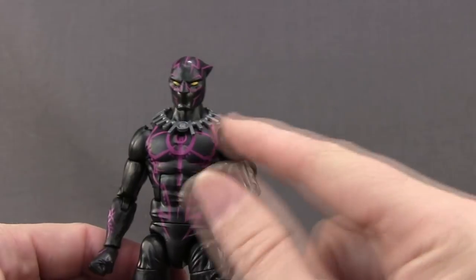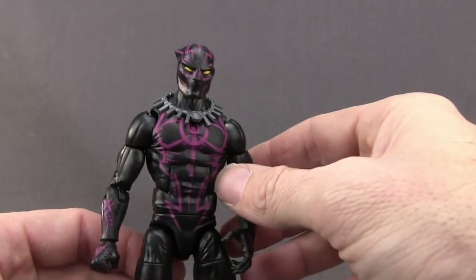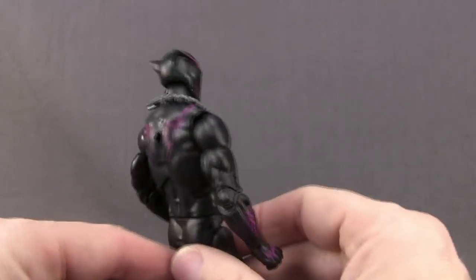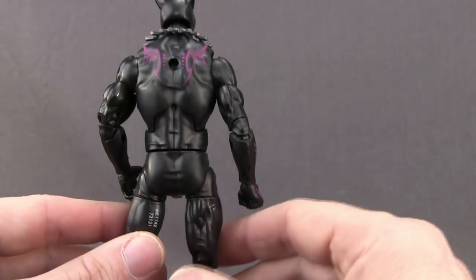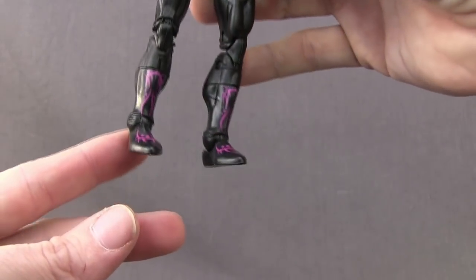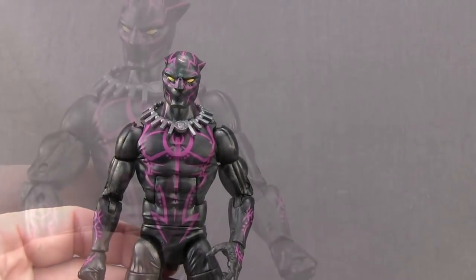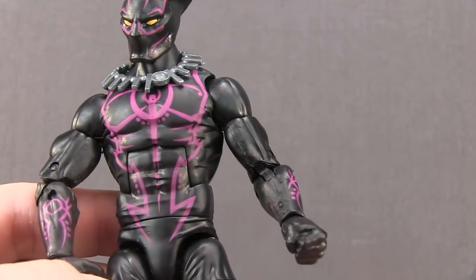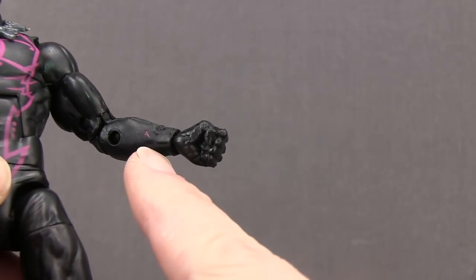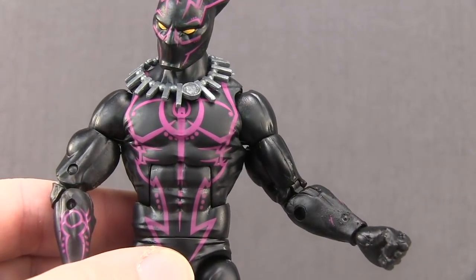I like the way the ears look. He's got yellow eyes and then the purple markings which I believe is supposed to be vibranium energy surging throughout the suit. You've got the purple here on his chest, up on his back and shoulders, on his lower arms and hands, and also down on his lower legs and feet. The rest of the figure is just done with a basic black color. The overall paint applications are pretty solid as far as the line work with all this purple. I do have a little bit of a paint blemish on his left arm where some purple got onto the black, but otherwise they've done a pretty solid job.